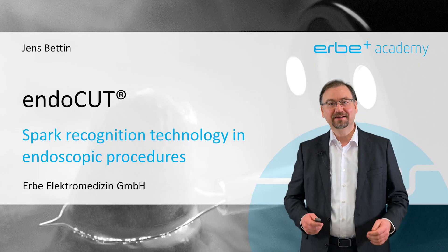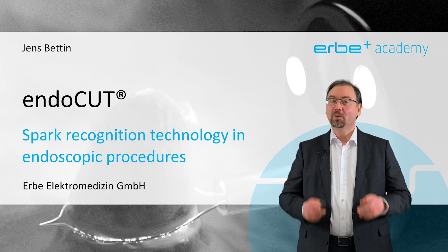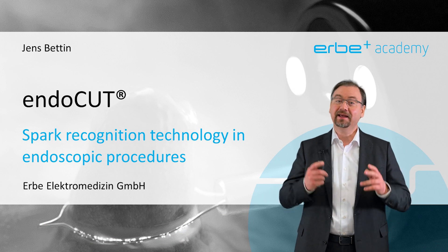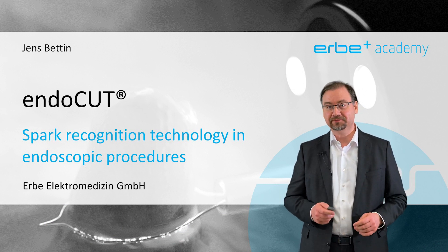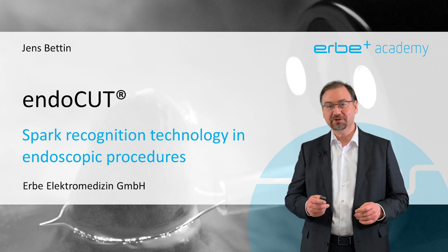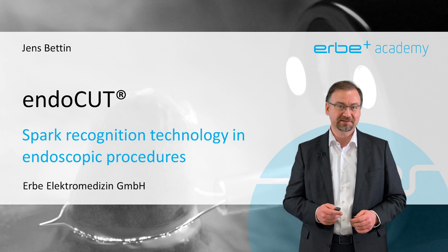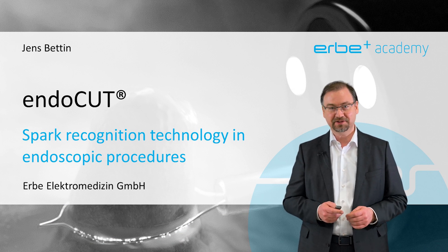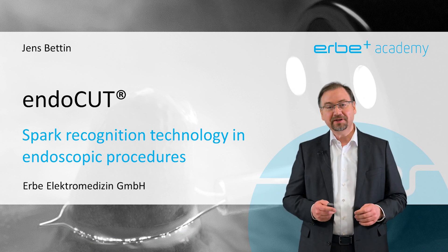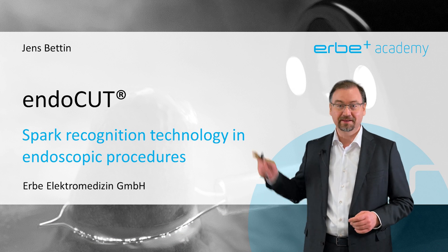The Endocut from Erbe is an advanced electrosurgical mode for endoscopic cutting. What makes it special is its spark recognition technology and that it can be adjusted individually in several ways. In this webcast I will show you how it works and how Endocut can help you overcome some of the typical technical difficulties in various endoscopic procedures. Become a master user of the VIO units and learn all the technical details about this special mode in this video.